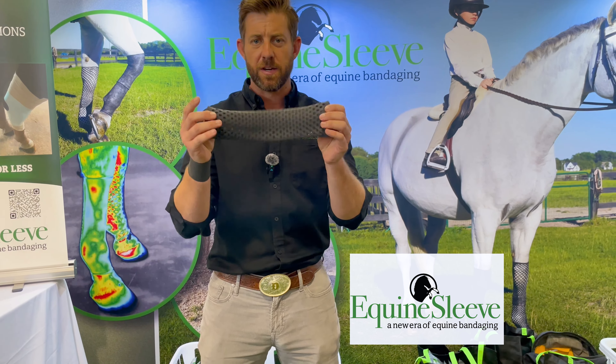It's hypoallergenic, non-toxic, with extreme stretch. How you put it on is you roll it up into the shape of a donut, and you're going to stretch it over the hoof — it's extremely stretchy. You roll it up the leg and roll it back out.